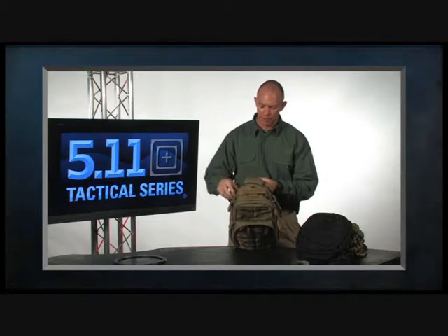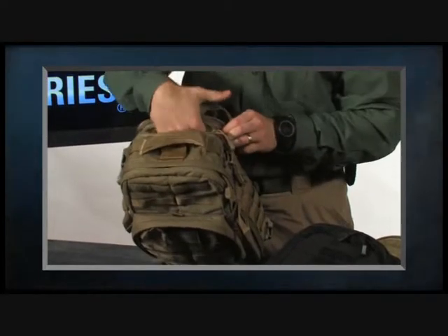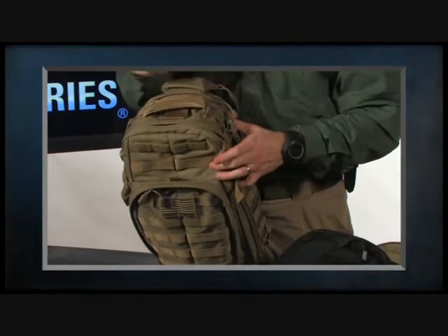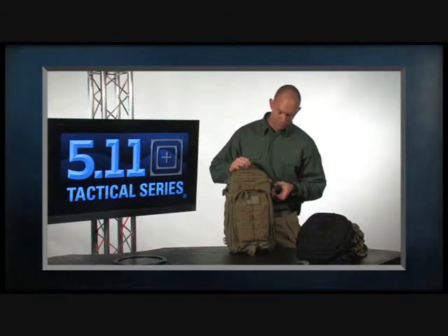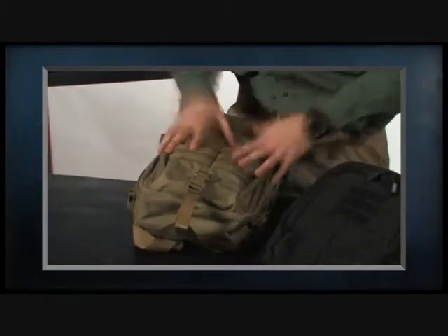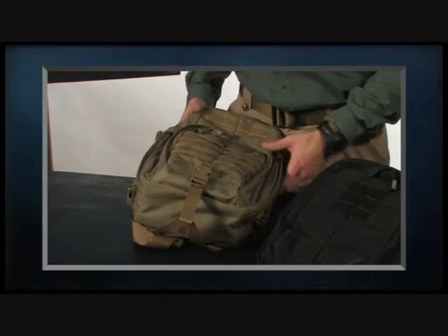Staying consistent with our Rush series, we've also included a fleece-lined pocket right on top — a great easy-access place for sunglasses that won't scratch the lenses, or for a smartphone without worrying about scratching the screen. On both the left and right sides we have compression straps, and on the bottom there's an additional strap to roll up and attach a windbreaker, soft shell jacket, or even a small bedroll.